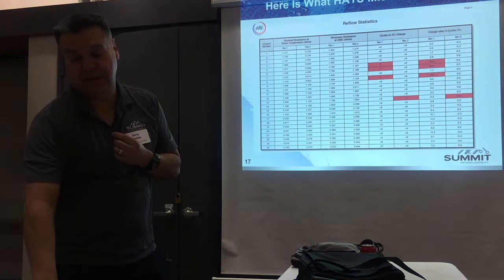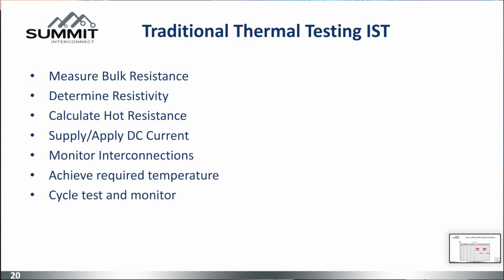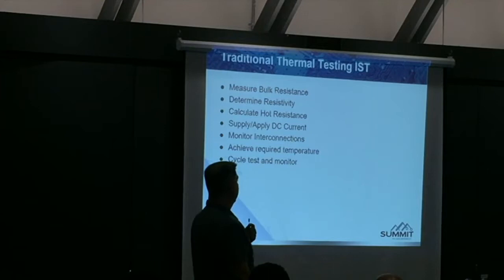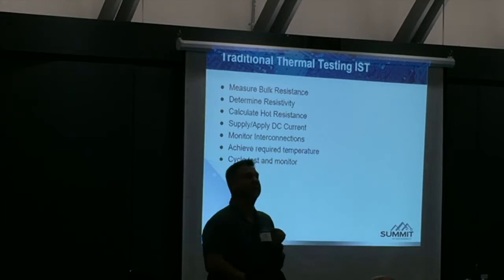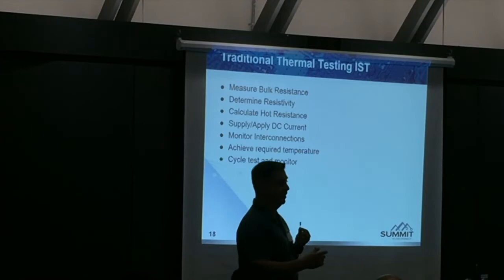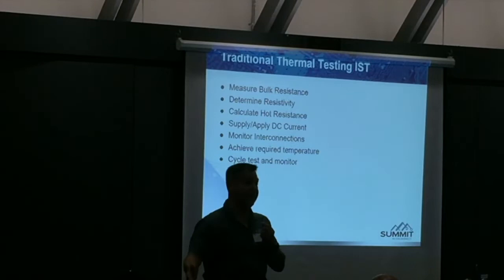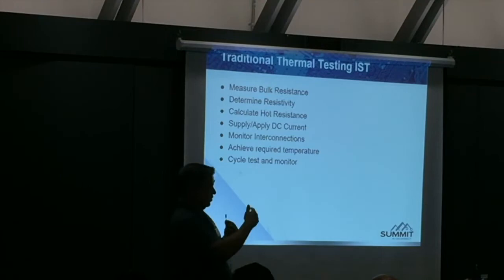This is what we had up until the HATS test — that and the IST test, which measures resistance and determines resistivity. They calculate the hot resistance, supply and apply DC current, and monitor the interconnects to achieve required temperature. In reality what it's doing: it has no heating chamber. It does a 6X simulated reflow and then does thermal temperature cycling — but what it does is generate heat in the coupon by running current through it electrically.